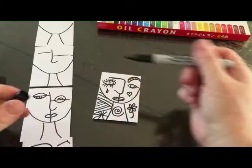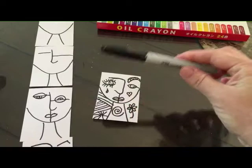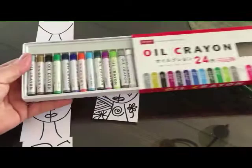Once they're done doing all of their design, take these away. Because once we start adding color, you're going to ruin your Sharpies. You can't go over them.